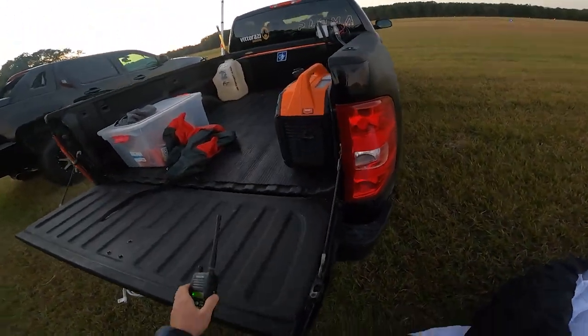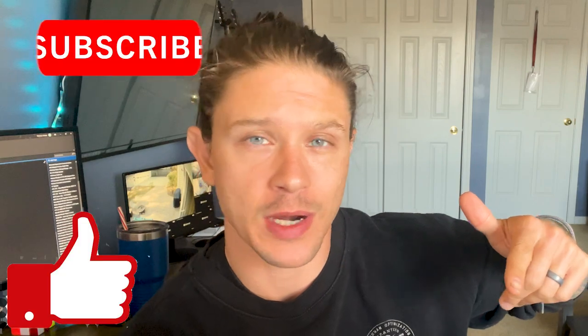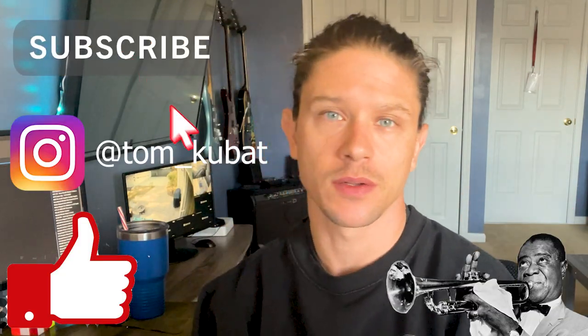All right guys, I want to wrap this one up. Initial impressions on these gloves — I like them. They appear to be good quality, I was able to fly with them, they kept my hands almost too warm, so I know I'll be good when it gets really cold here in Charleston. Huge thank you to the guys at Sabo Heat for sending these out. Can't wait to fly with them more. Amazon link in the description if you're interested. Thanks for watching, don't forget to like, subscribe, follow me on Instagram — you guys know the deal, peace.